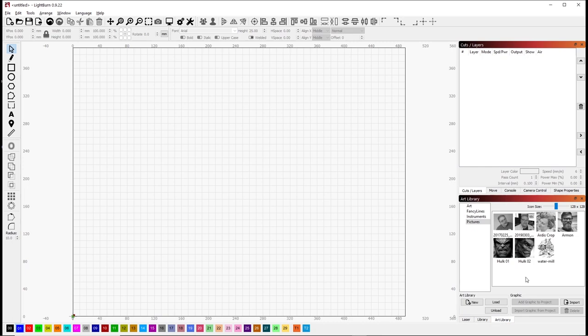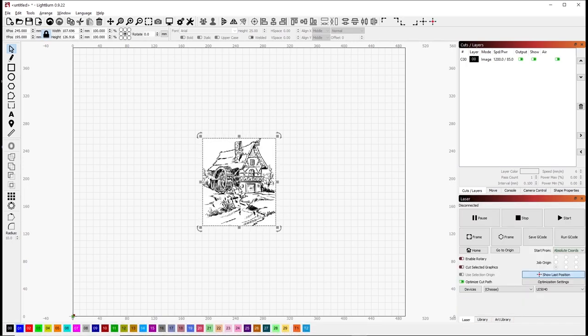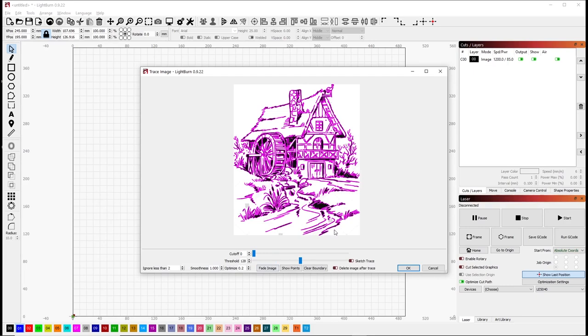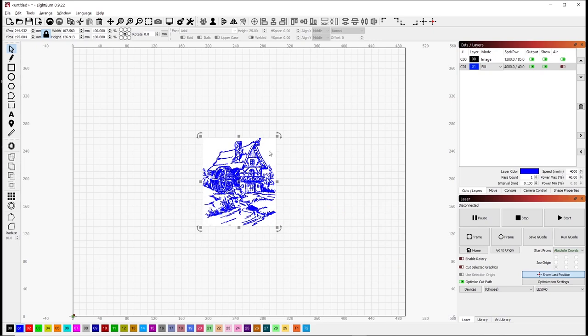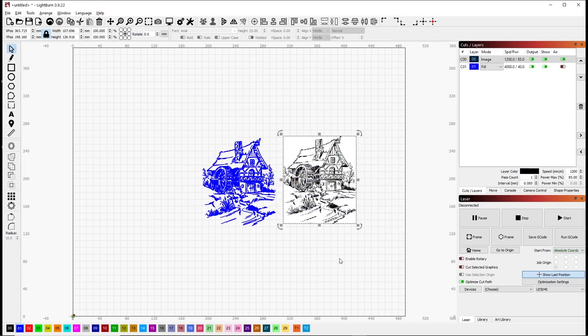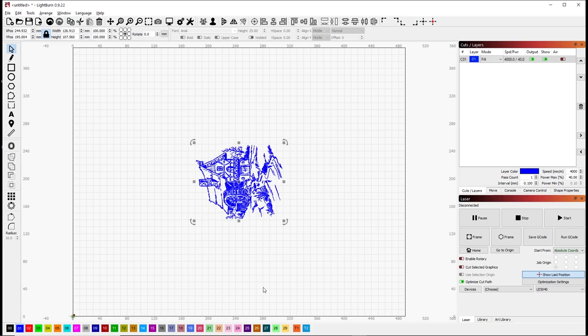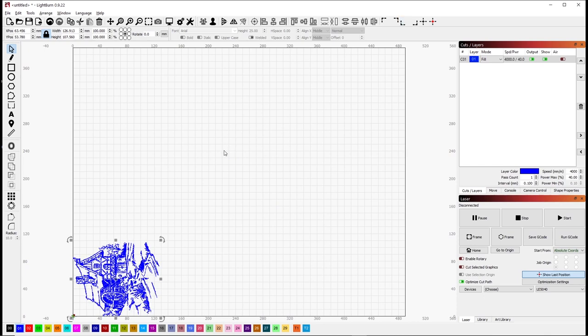Here we've started a new project in LightBurn. The first thing we do is bring the image in — pretty straightforward. Now what I want to do is do an edge trace on that. I click that and the default settings are following the lines pretty well, so we click OK. And what we've done is converted a picture into a vector graphic file. We can get rid of the picture and by pressing the period key I can rotate the vector file to the orientation I need.